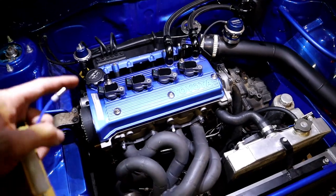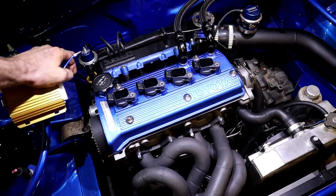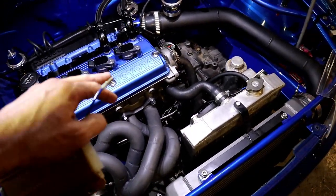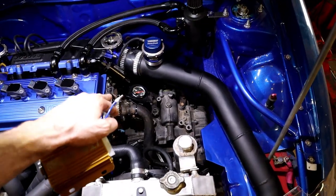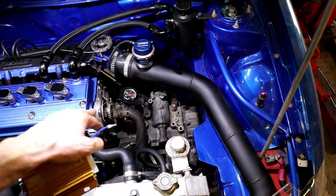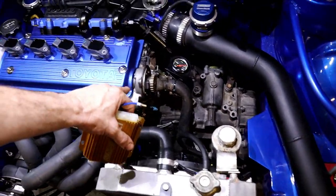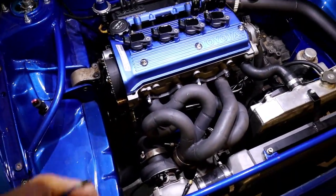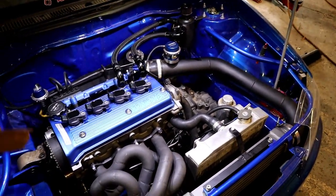Then you've got the Haltech. We've got four ignition, four injector, NOx sensor, flex fuel, long-term learning so it auto-tunes itself, drive-by-wire throttle control, variable cam control — for K-series Hondas for example — datalogging, rolling anti-lag, traction control, launch control, and more inputs for extra sensors. If you want to use extra pressure sensors or temperature sensors, you can wire that in pretty easily.